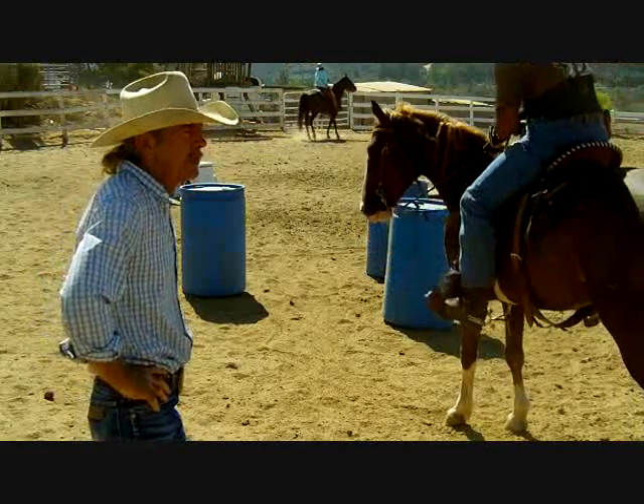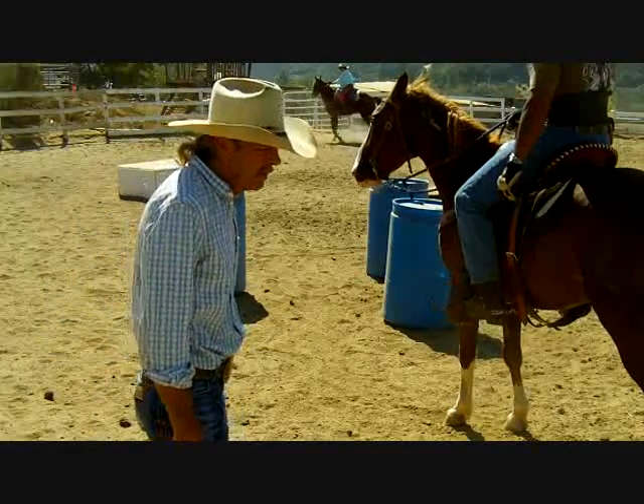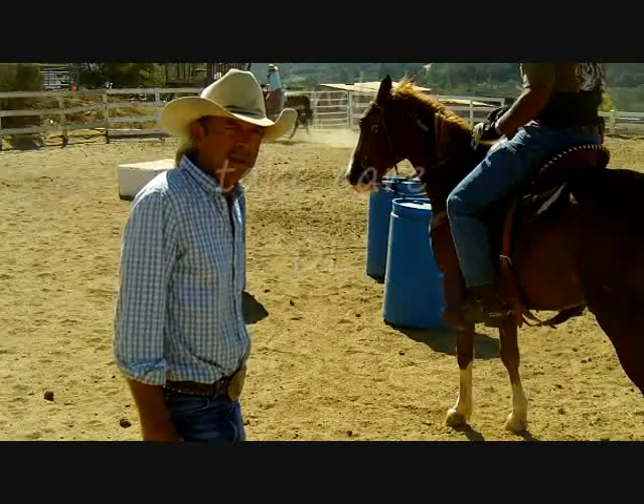As I said, this is a short one today. As I always say, be true to the horse, and be true to yourself, and take care. God bless.